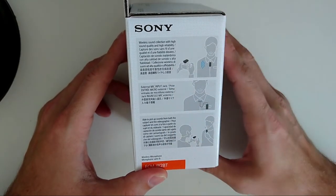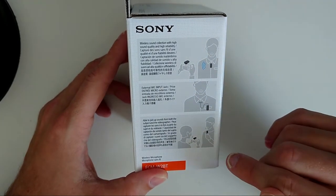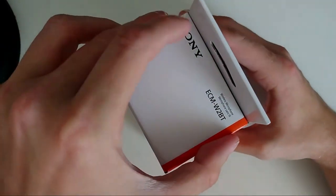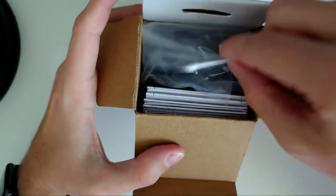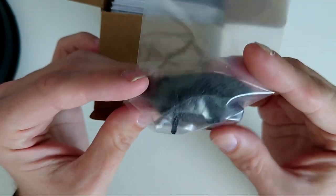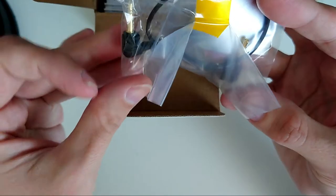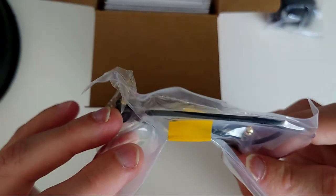You can also plug in a lavalier or lapel microphone, making it useful for interview situations. So let's open up the box and see what's inside. First of all we see a clip-on windmuff or deadcat for the transmitter, which is pretty handy since the transmitter has a built-in microphone. Then we have a cable here — 3.5mm to 3.5mm, two rings.